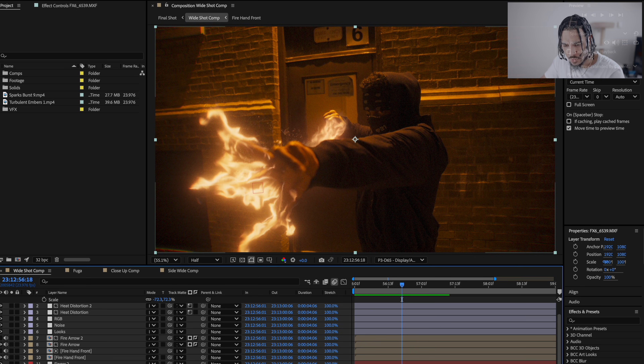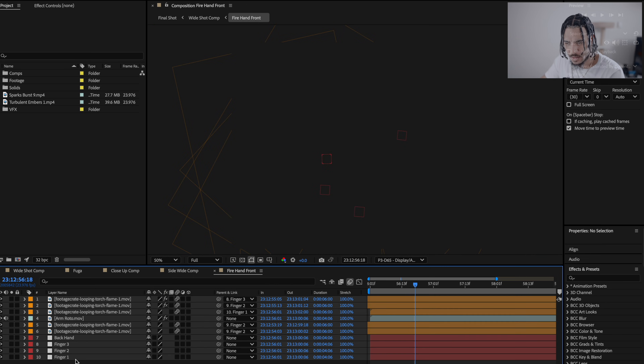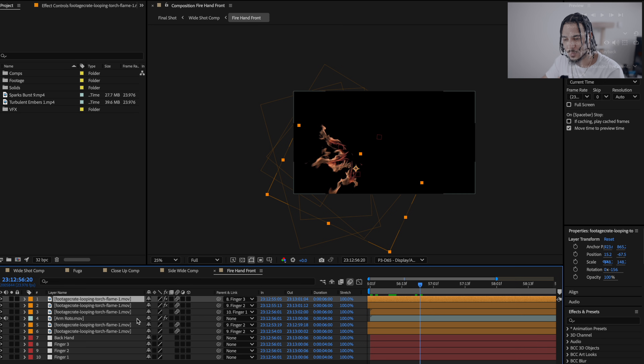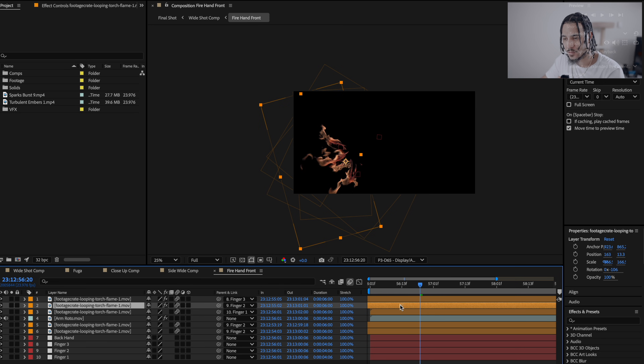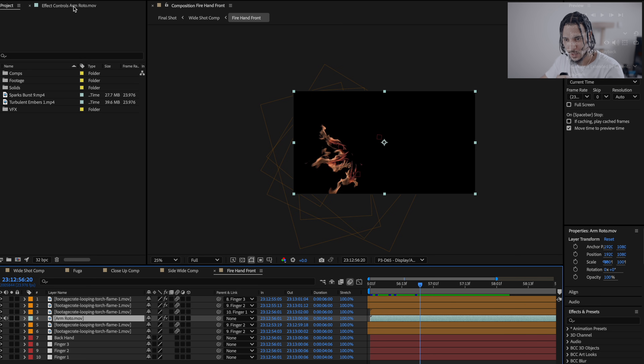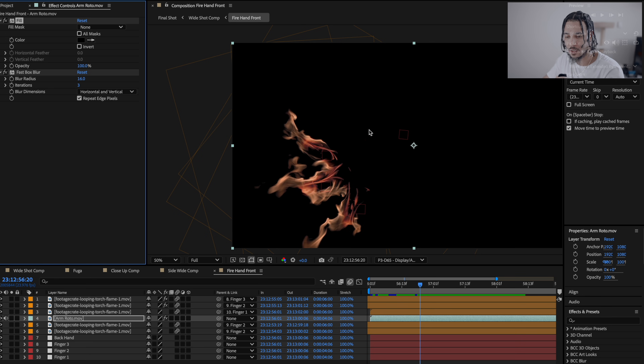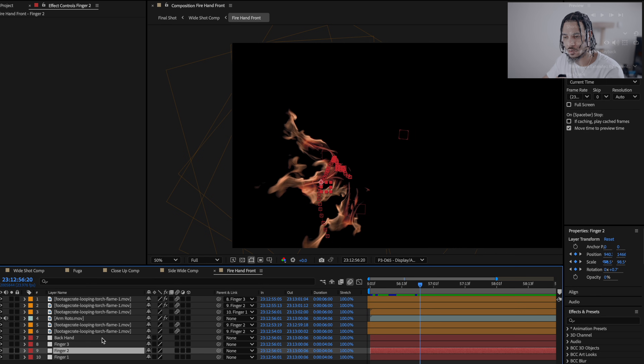These flames are actually the same thing duplicated a few times — I learned this from Diego Woods — and then just retimed differently. This is a pre-comp of everything happening. Inside the pre-comp, this is the same looping torch flame duplicated a bunch of times. Every time I duplicated it I pulled it further down the timeline to add variation so they all didn't look the same. You can make something look different by just retiming it. And over here is the arm roto with a black fill on it, so that when we add the Add blending mode coming back out into the main comp, it becomes completely transparent and the glow bleeds onto the actual arm.